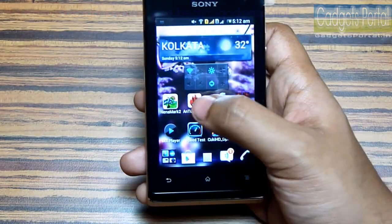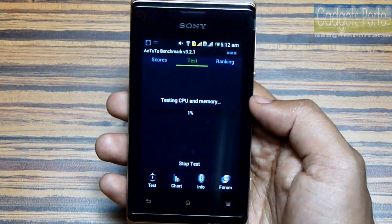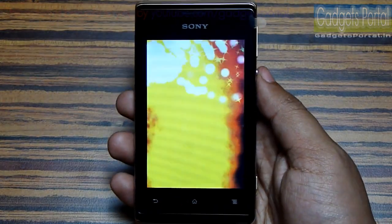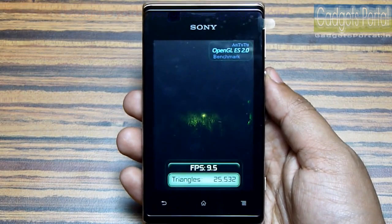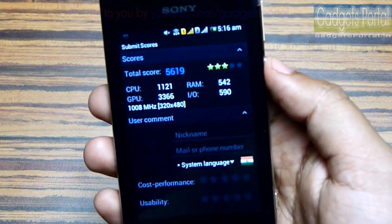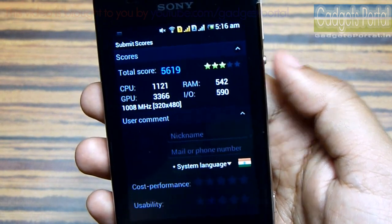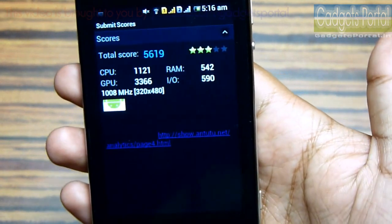Now let's run the AnTuTu benchmark as well. We got the result and it is 5619, which is again very good for a device like this.